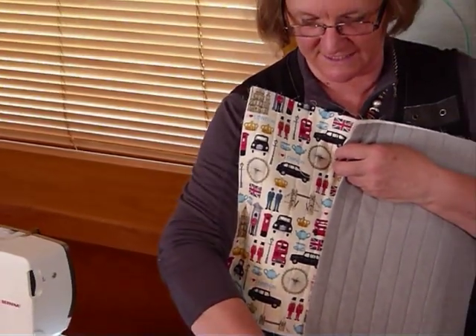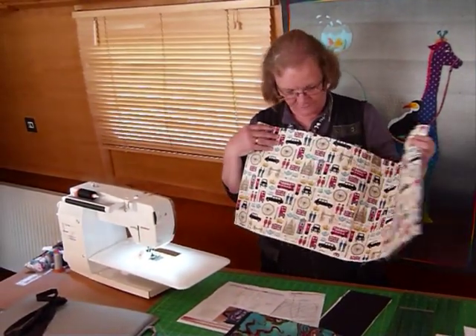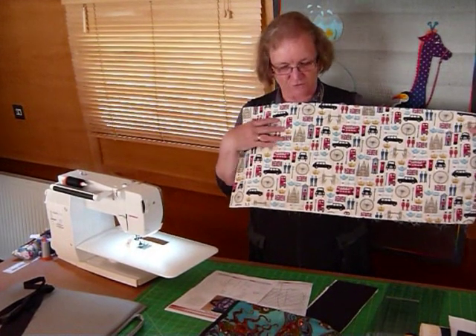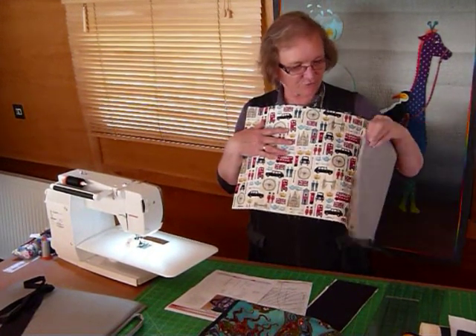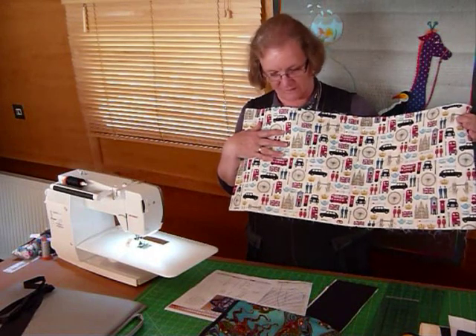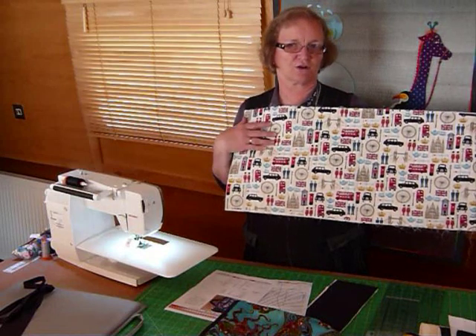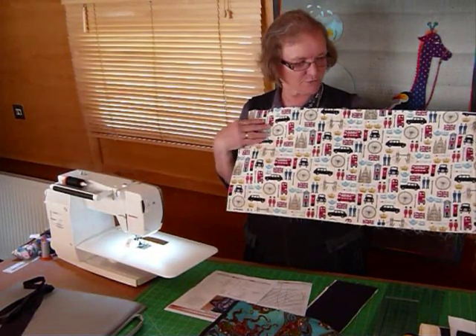I've actually gone ahead and done a little bit of this because I didn't think we'd want to be here all day — it is going to take a while. It's not a really fast bag to make but it is a fun bag. The pattern tells you at the beginning to lay your three things together — your lining, your batting and your main feature fabric — and to do some quilting. I've just suggested some straight line quilting, though of course you can quilt it however you like.